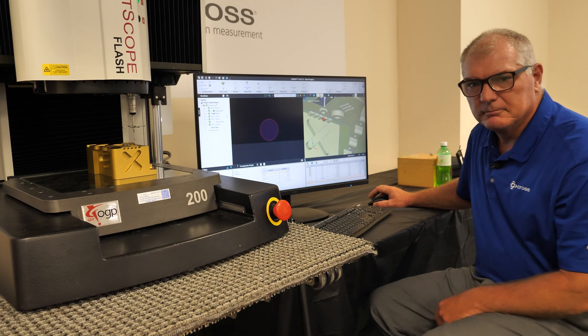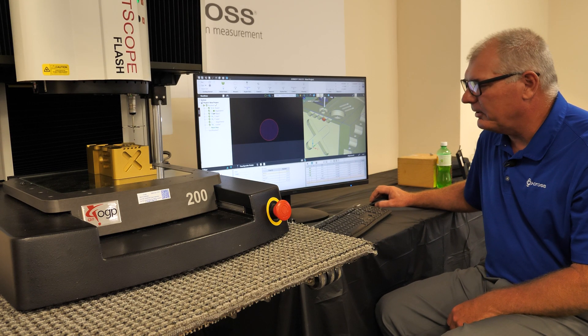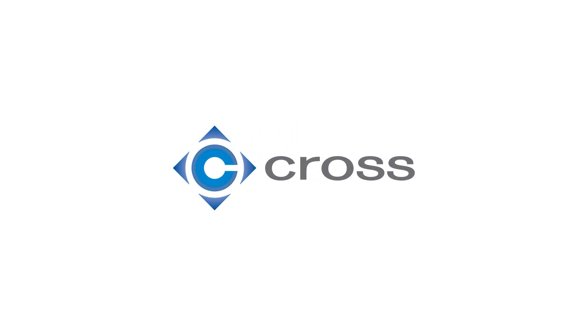That's how we use a touch probe with a CAD model. Thank you.